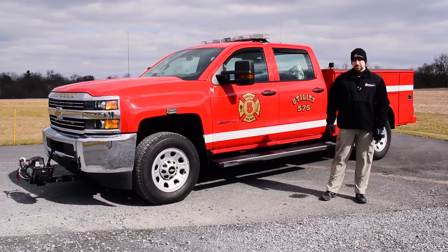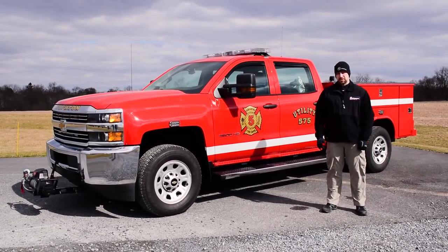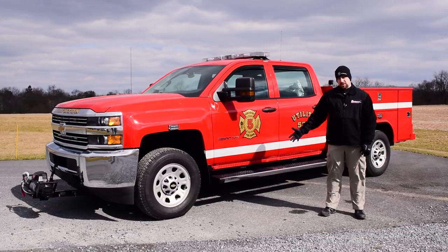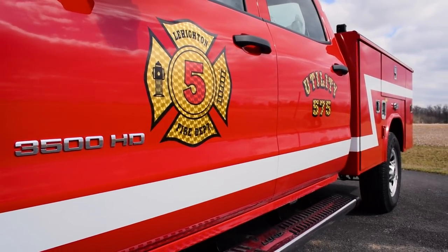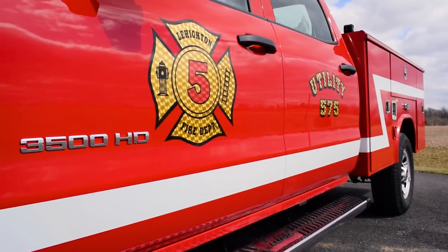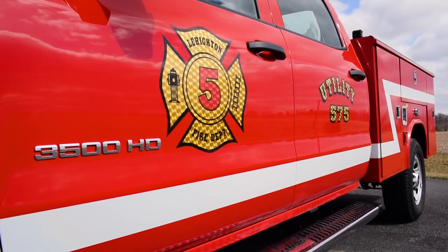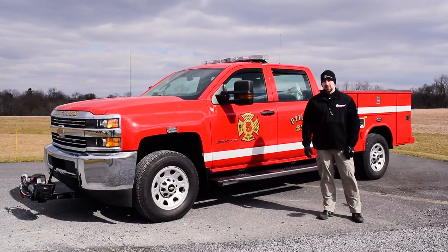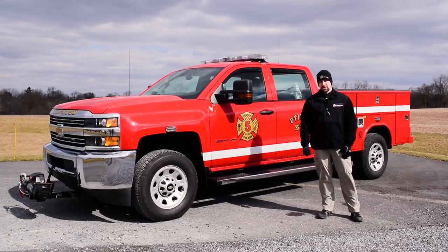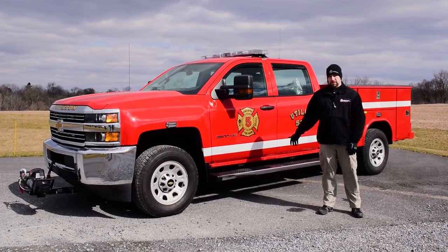This is a great example of three different styles of graphics that we put on — three different materials. What you see here on the side is our reflective material, which is the white stripe that goes down the side of the vehicle. Also, on the doors, the Maltese Cross and the utility identification is our imitation Goldleaf engine turn material that we digitally print on top of it and install on the vehicle.